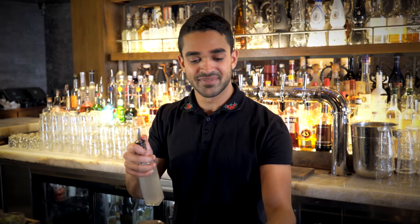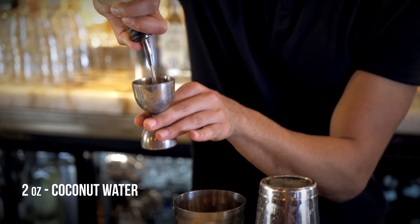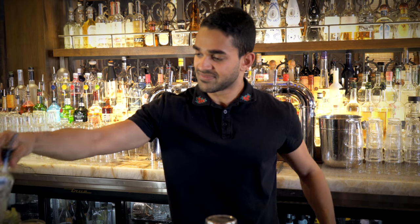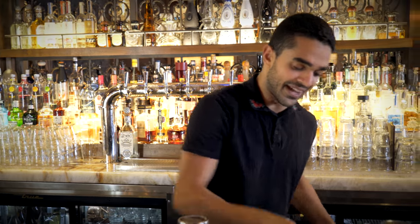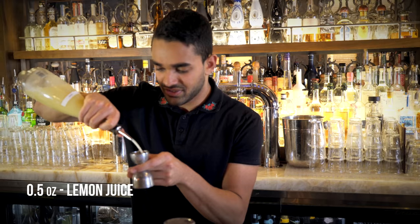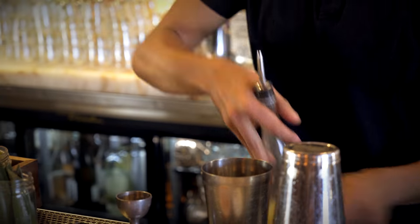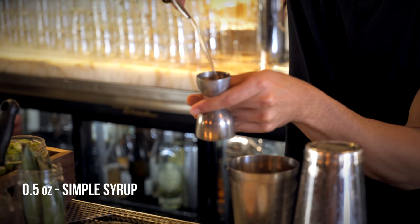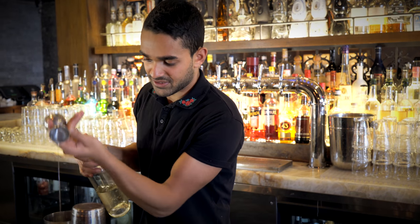We start with coconut water — we add two ounces of coconut water into the shaker. We're going to get a half an ounce of lemon juice and half an ounce of simple syrup into the shaker.